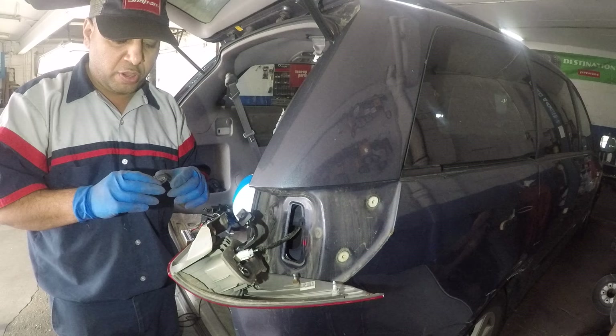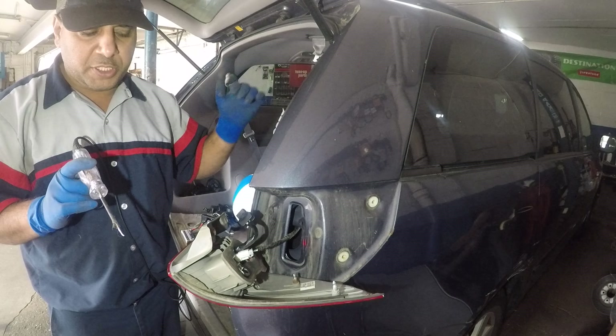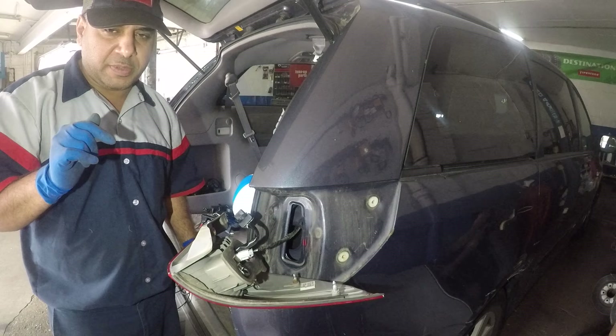It doesn't matter what vehicle you've got — I found the trouble here today. After changing the bulb, I grabbed a test light. I have something pushing my brake pedal down, and all I did was check for power. It has power and it has ground — that's what I confirmed with my test light. Check this out: my brake pedal is compressed right now with a stick.